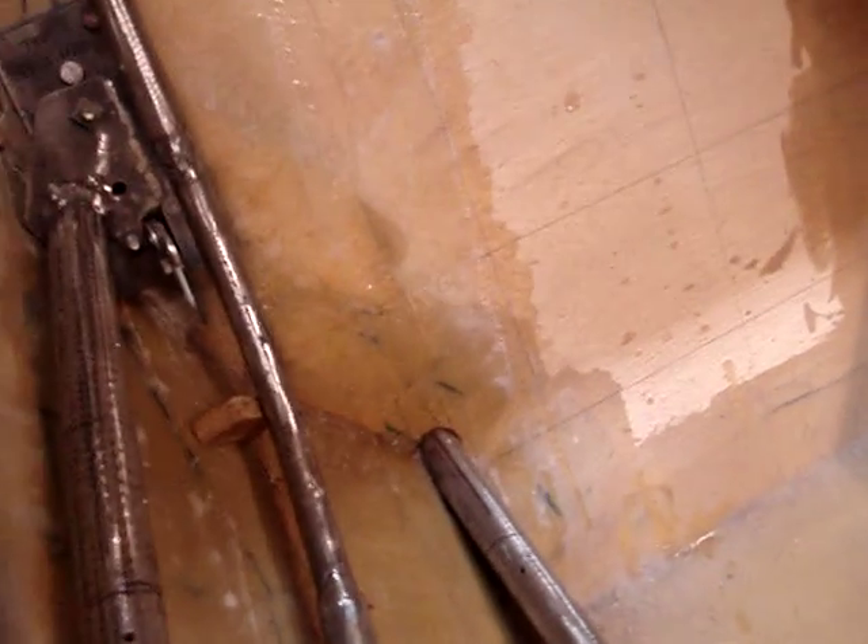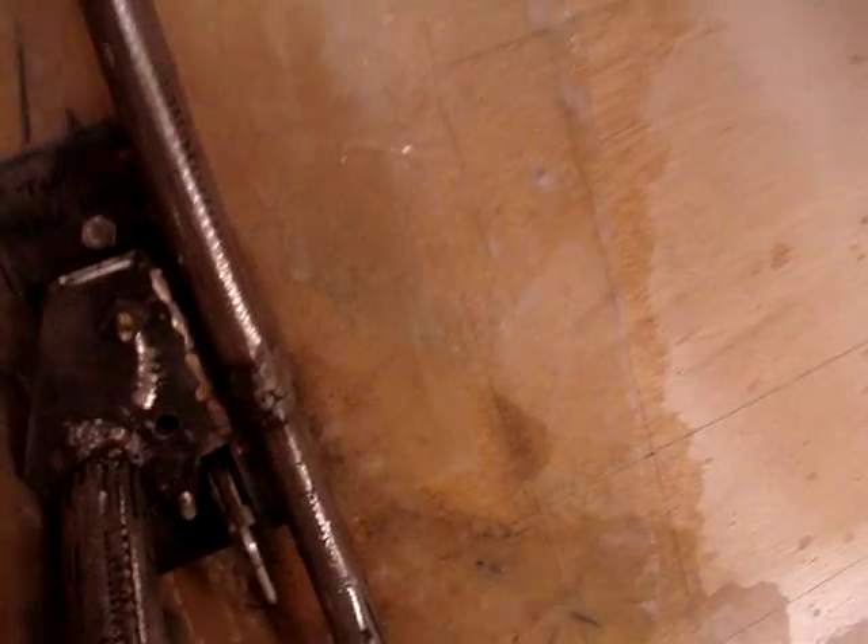It's welded in place. I did set the car on fire a couple times doing the welding, but thankfully nothing too terrible happened. Just wanted to show you how the door latch is positioned here in place.